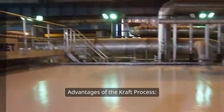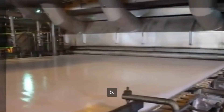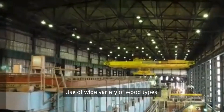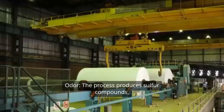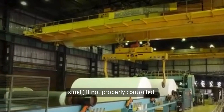Advantages of the Kraft process: A, stronger fibres; B, efficient chemical recovery system; C, use of a wide variety of wood types. Disadvantages: A, odour — the process produces sulphur compounds, leading to unpleasant odours, a rotten egg smell, if not properly controlled.